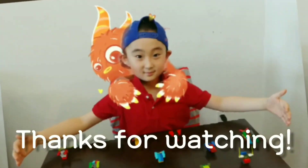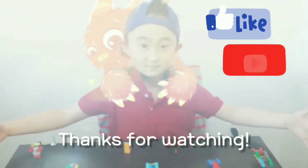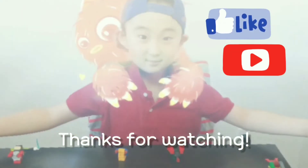Please like and subscribe to my video. Thanks, guys. Bye! Bye bye.